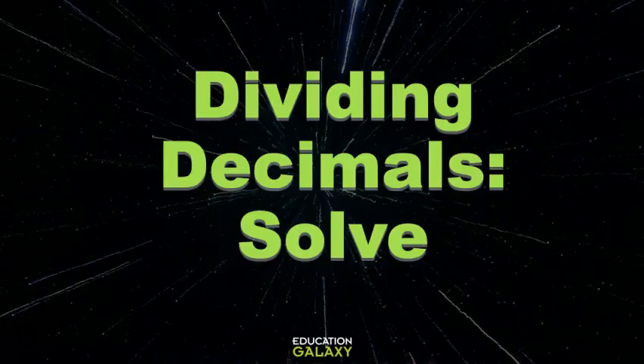Hey guys, Alien Puppy here. We're going to do some more work with dividing decimals, and this time we'll focus on solving.